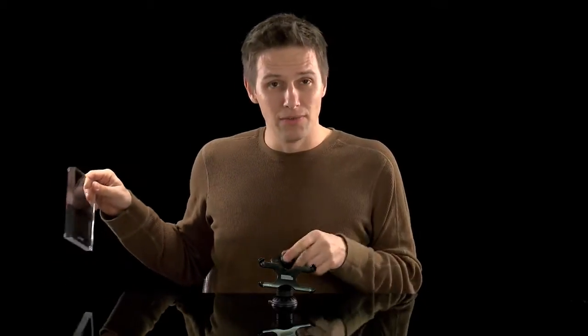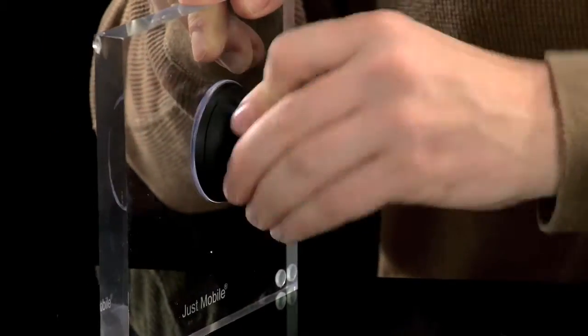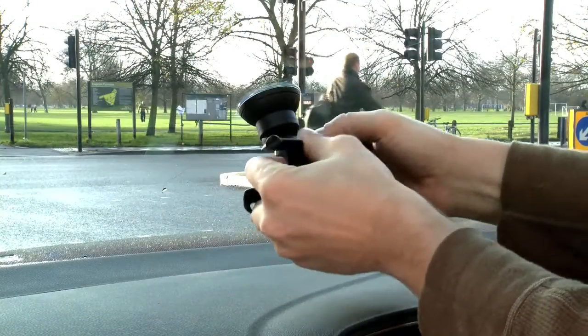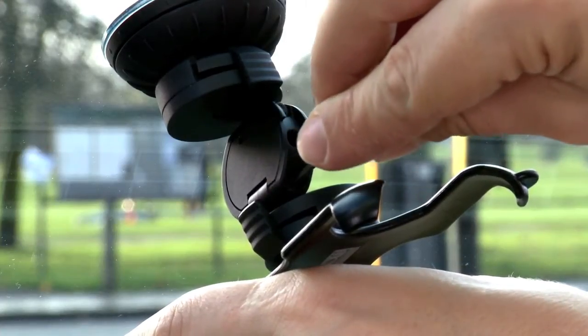All you need to do is fix it using the suction cup or glue-free sticker to attach the arm to your dashboard or your windscreen. Then position it exactly as you want it, and using the built-in tool, tighten it up if necessary.